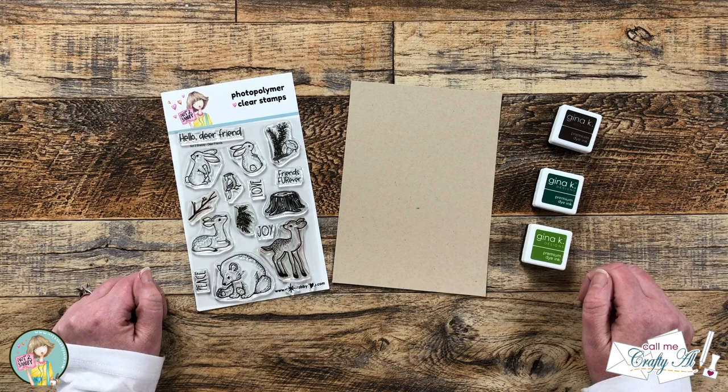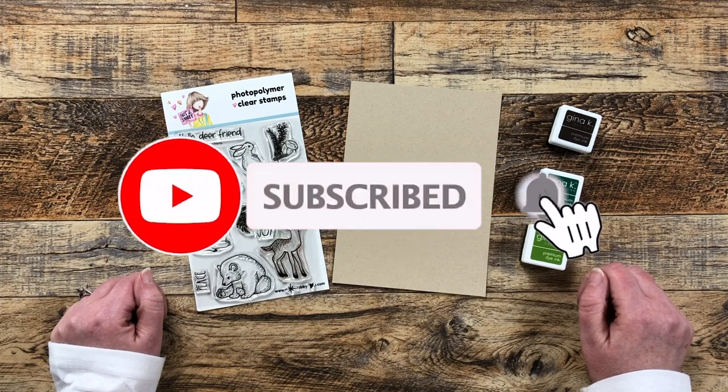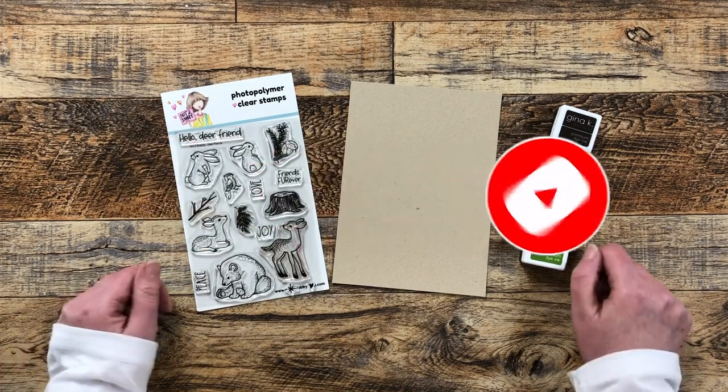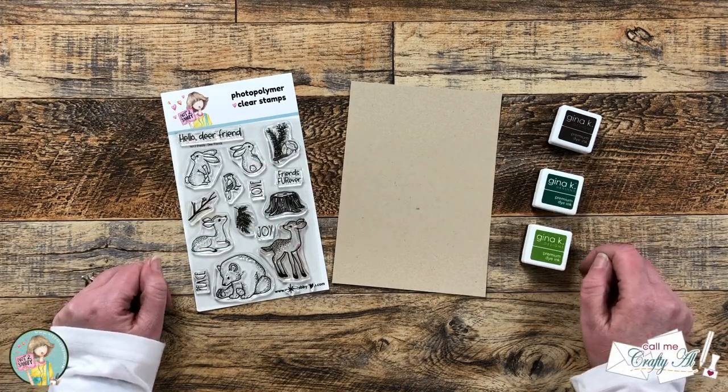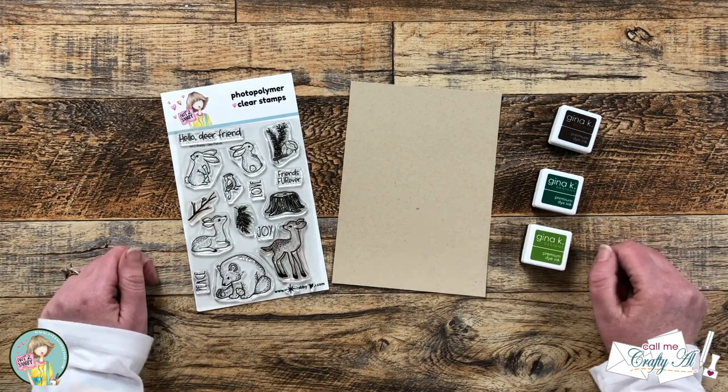Thank you so much for stopping by today. If this is your first time to my channel, I hope that by the end of this video you'll be inspired to click on that subscribe button below and ring that bell for notifications. If you're already a subscriber and regular viewer, welcome back! I'm so glad that you're here again!